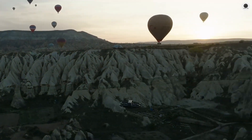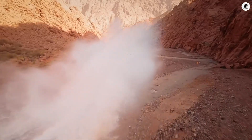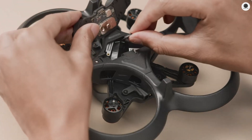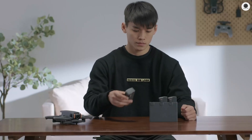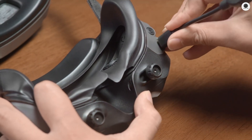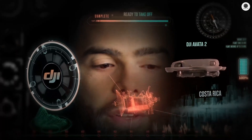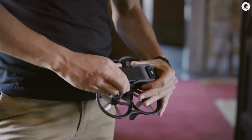Speed demons will appreciate the performance jump — the Avatar 3 reportedly hits 140 kmph. But speed means nothing without flight time, and here's where DJI has done its homework. The new battery system provides between 25 and 30 minutes of flight time per charge. Early specifications suggest batteries around 3,000 mAh or higher, with quick-swap mechanisms and faster charging technology. The drone itself weighs approximately 410 grams, keeping it portable while staying above the 250-gram threshold that requires FAA registration in the United States.